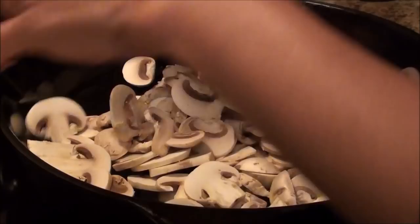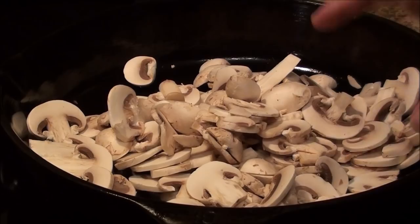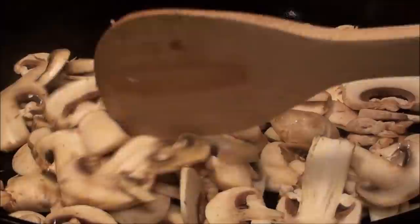My pan is already heating here. I'm not adding oil or butter at all — I'm just gonna put in all the mushroom. You'll probably notice that it's gonna produce water, and as soon as the water dries up, that's where we're going to add our other ingredients.